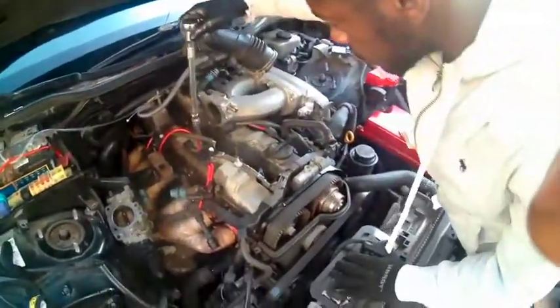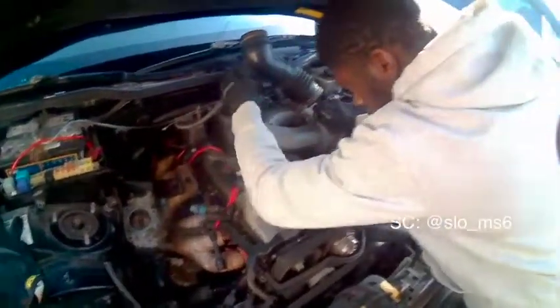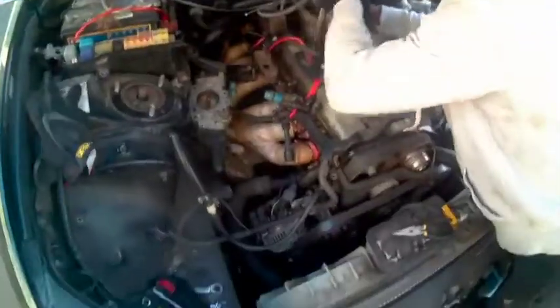We're changing the spark plugs out of the 2JZ because I had a misfire going to cylinder 3, so I might as well change all of them. I got Zach here. First we took out the intake, we took out the strut bar, and took out the cam cover.